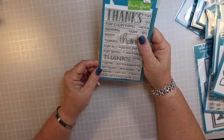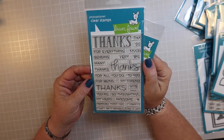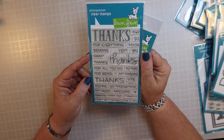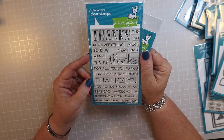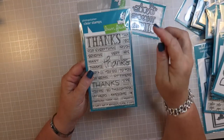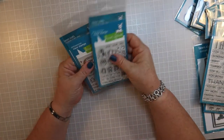This is the 'Thanks Thanks Thanks' die set, and it says 'Thanks for Everything,' 'Thanks So Much,' 'Big Thanks,' 'Sending Very Big Many Thanks,' 'Thanks for All You Do,' 'Thanks to You,' 'Thanks for Being My Friend,' 'Give Thanks,' 'You're So Thoughtful,' 'My Hero,' 'Awesome,' 'Seriously Thank You,' and 'I Mean It, I Can't Say It Enough.' Then the die cuts out the large 'Thanks.'